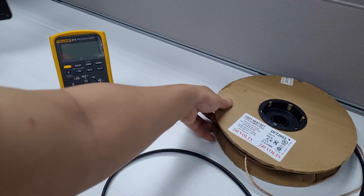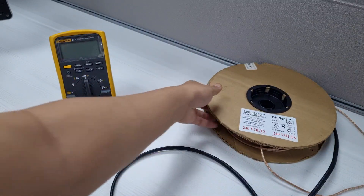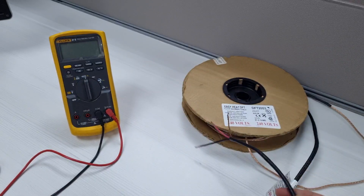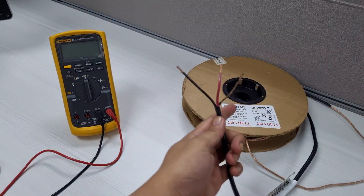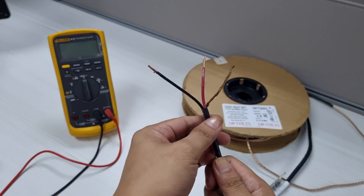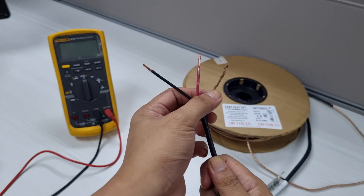This cable in our example is a 240-volt cable and it has red and black cold leads. If you are testing a 120-volt cable, the leads will be white and black. The bare copper wire serves as the grounding conductor.